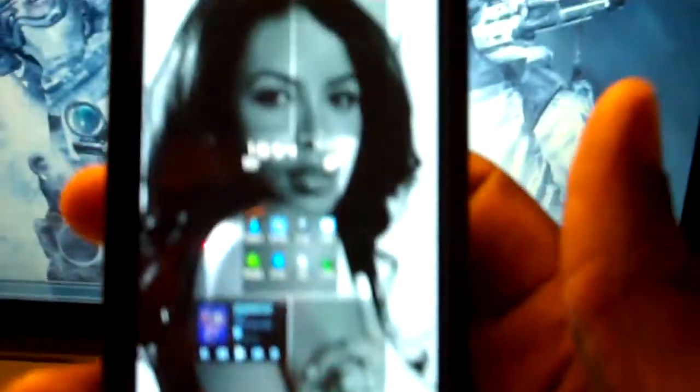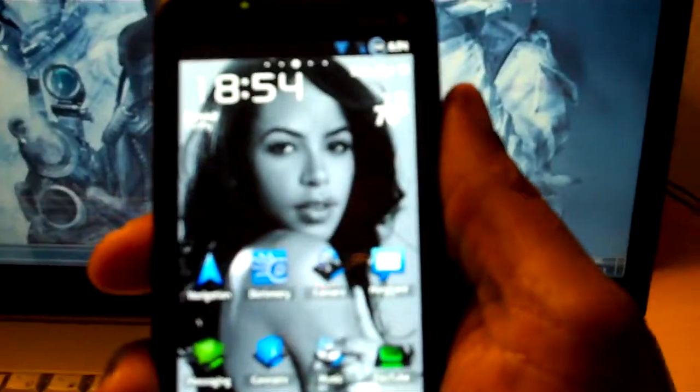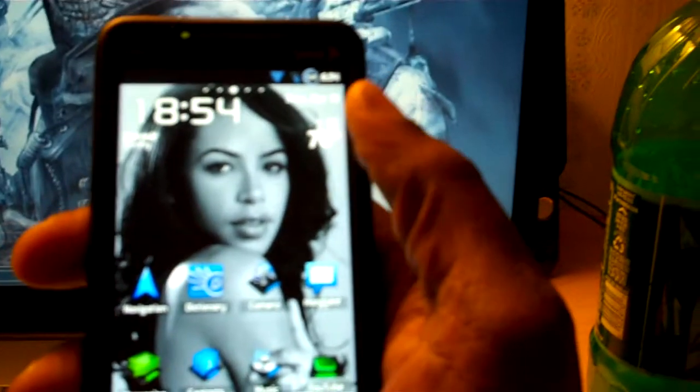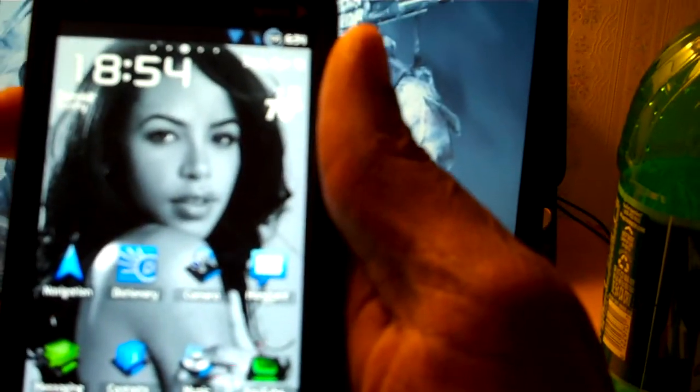That's all I wanted to show you. I don't really do ROM videos or nothing like that, but this was so nice. And I'm telling you, once you flash it you're going to say, damn, it feels like you got a better version of an iPhone in your hand — that's how smooth everything is. So just flash it and you'll see what I'm talking about. Peace.